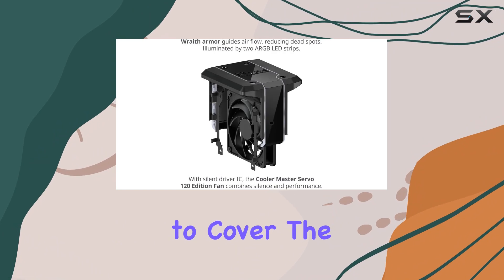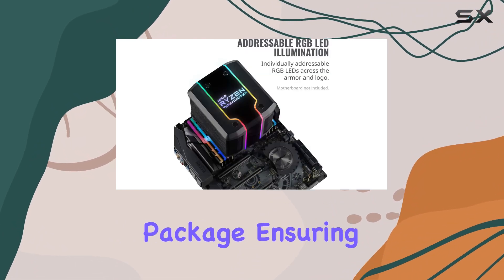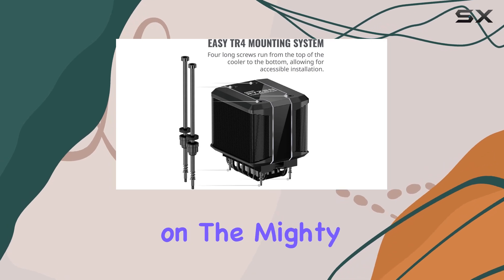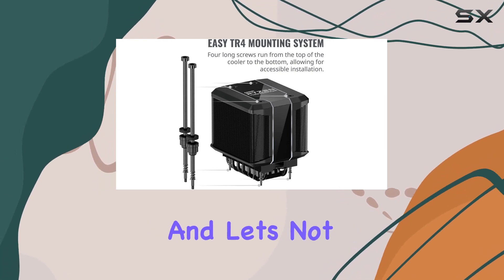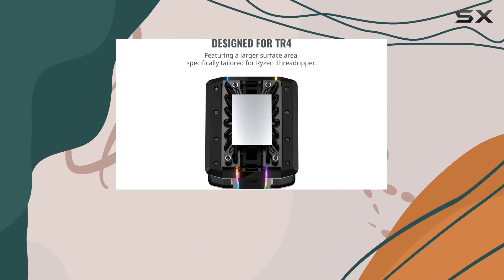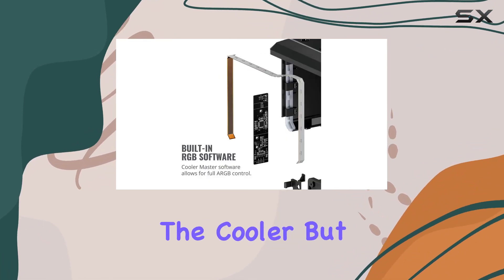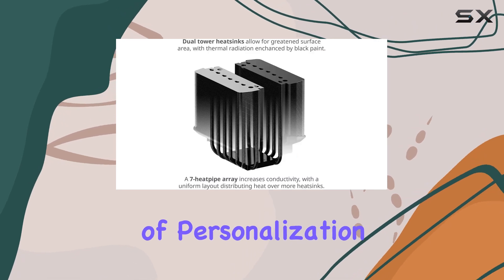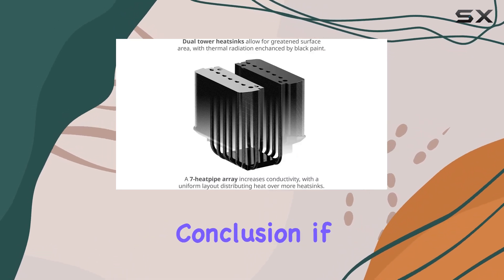It's custom fitted to cover the entirety of the Threadripper package, ensuring heat is distributed evenly across all cores — even on the mighty 32-core variants. And the addressable RGB LEDs not only illuminate the cooler but also allow for full color customization, adding a touch of personalization to your rig.